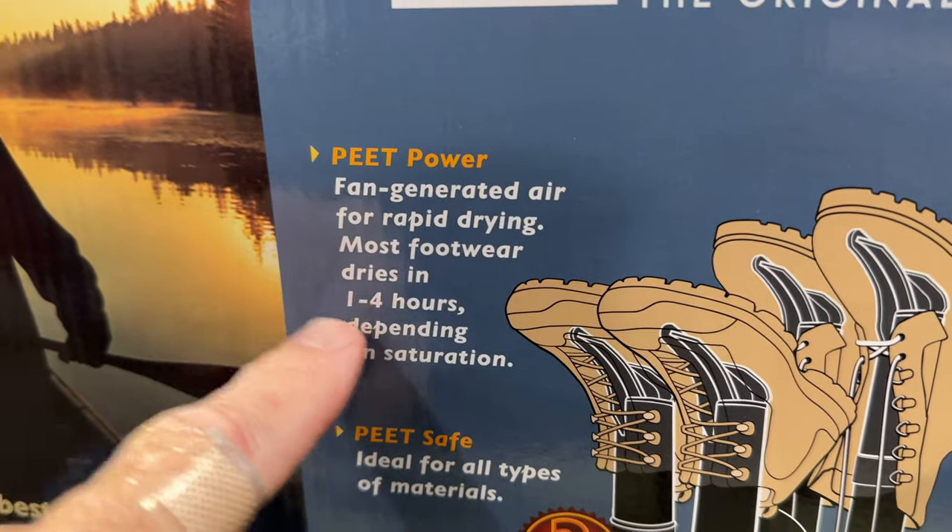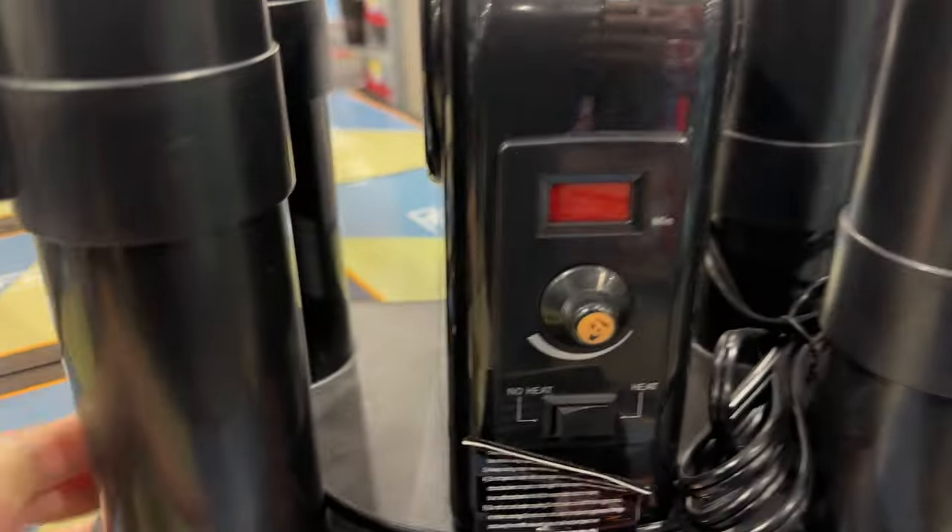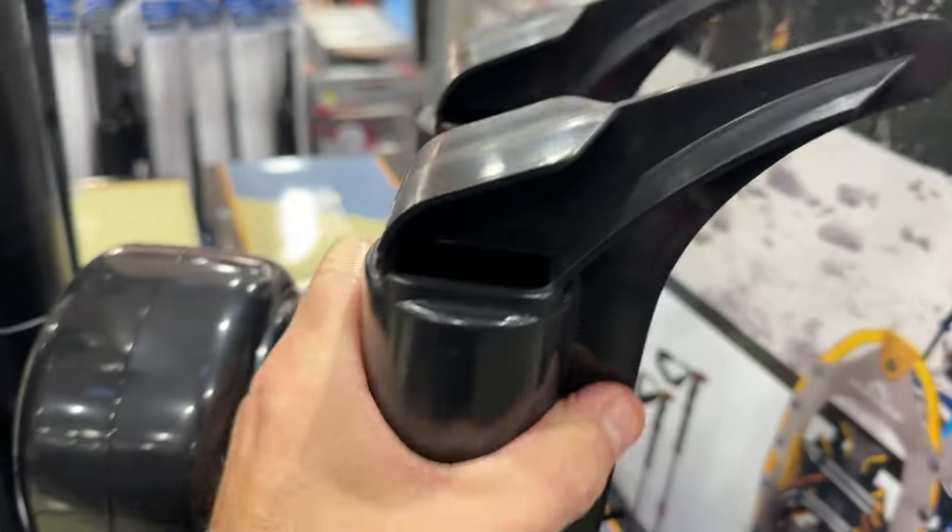It works beautifully. It's fast and quick — it dries really fast, between one to four hours, depending on how wet they are, of course. And this is what it looks like here. You can use it with heat or without heat, so you can do an air dry or a warm dry.